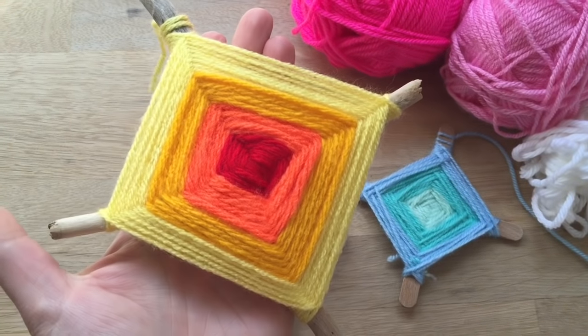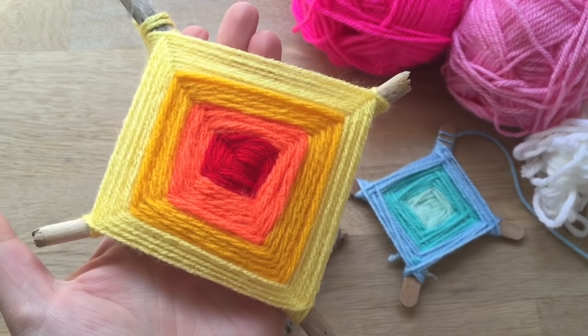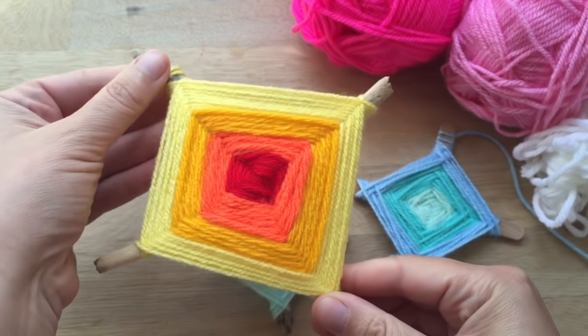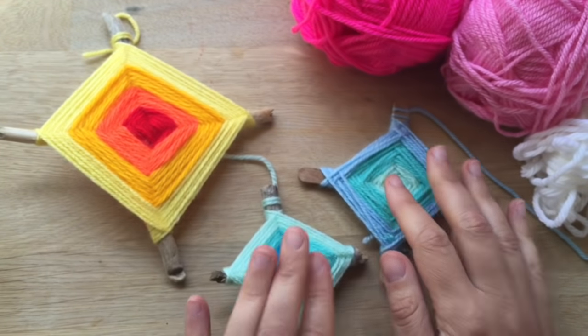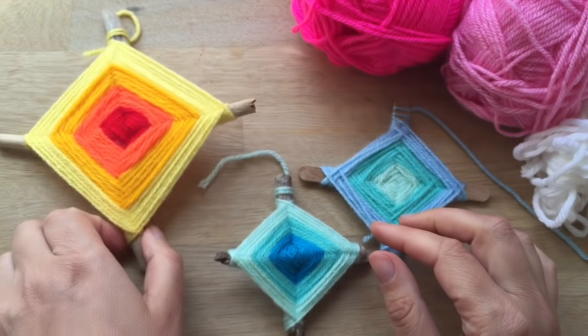We first made these a few years ago on Redhead Art as part of a project at school. We made them at home first and then went into school and made them with lots of four and five year olds. This is a really good craft to get younger kids interested, but I think all age groups enjoy it.